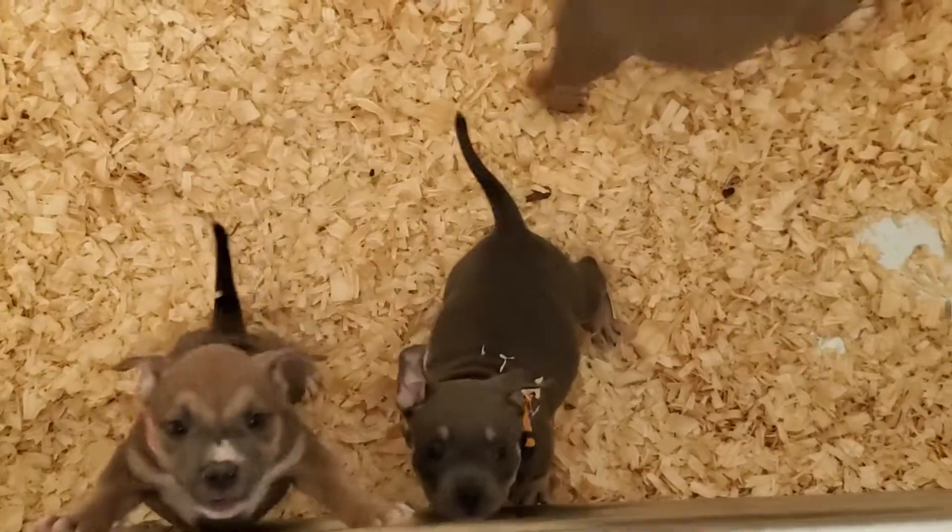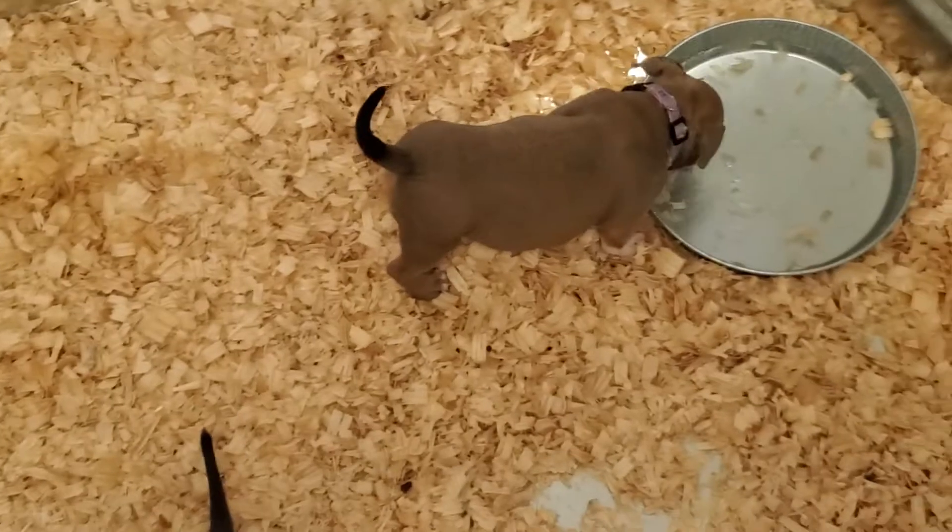These are the three pups from Beanstalk and Zaza that are left. I've already taken my picks out. All of them are gorgeous and perfect.